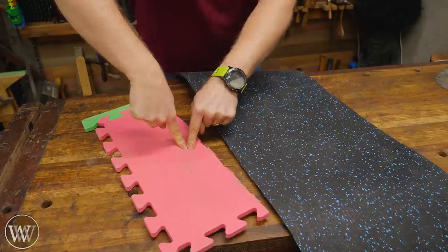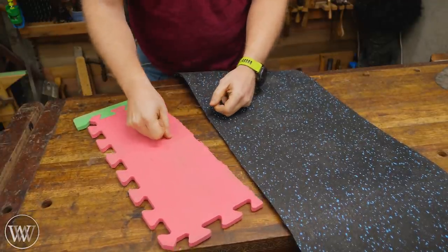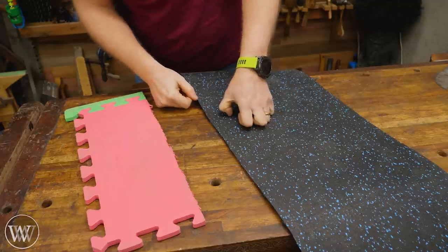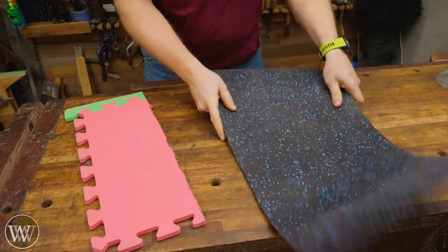You can stick your finger into EVA foam and crush it down, so it gives you a lot more instant padding, whereas rubber is very, very solid and very, very thick. You can't push your finger through it — you can get your fingernail in there, but this is a very, very heavy rubber.